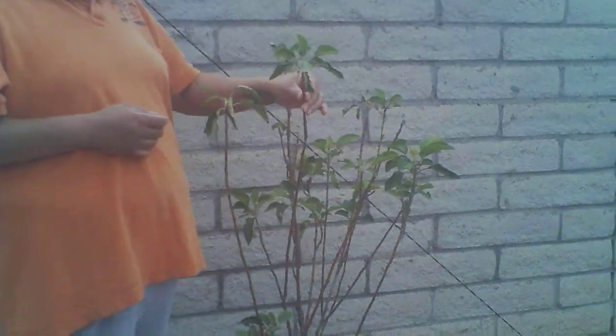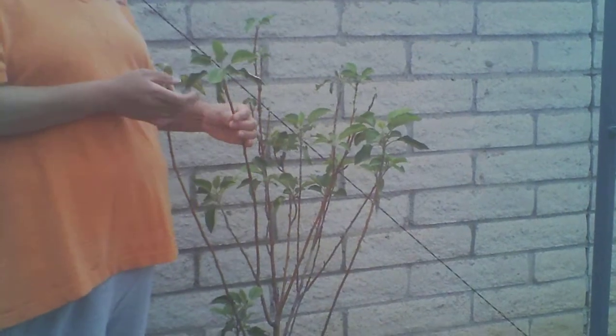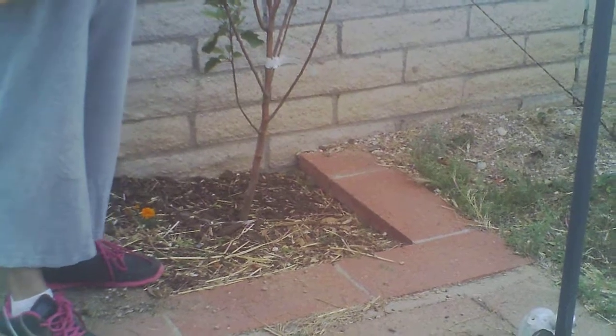I was telling you, this is an apple tree and at the beginning of the season it was looking just like a branch — no leaves, no flowers, no nothing — because the grasshopper was munching on it.